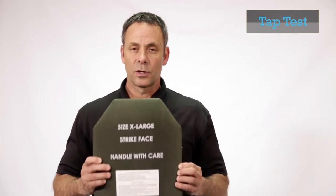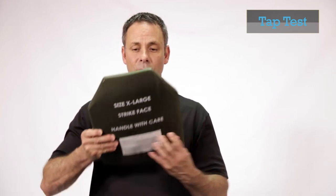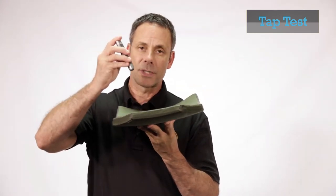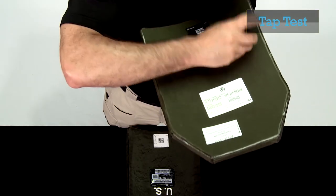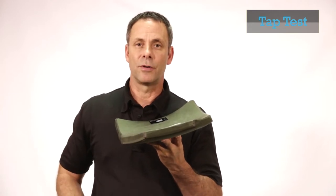I will now conduct the tap test on three plates. The first plate is a known good plate, so we should hear chimes throughout the plate. Starting out by placing the plate on my fingertips with the strike face facing down, I'm going to place the plate close to my ear and have a firm grasp on the tap tool, and I will begin tapping the plate. You'll notice I did not tap the center area of the plate.